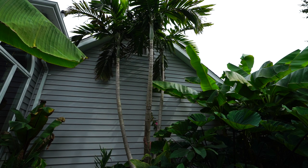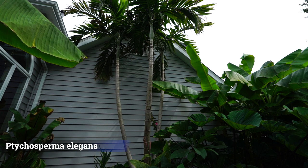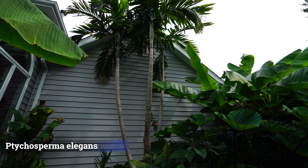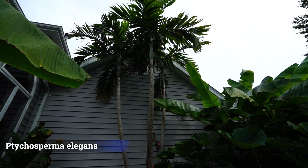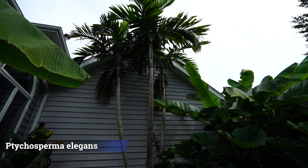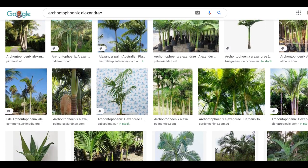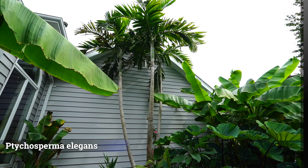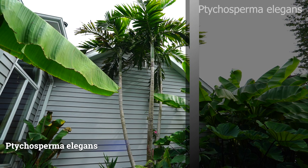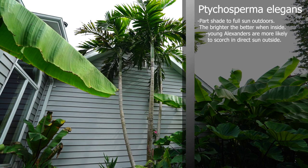So the Alexander palm — this is a Tychosperma elegans. It goes by the name King Alexander palm, Alexander palm, and the Solitaire palm, because it typically is grown with one trunk, just a straight up narrow pole with very slender trunks. Naming-wise, because of that Alexander name and King Alexander, oftentimes the name gets used interchangeably with the Archontophoenix alexandrae, which is a very different palm with different growing requirements. That's not what we're talking about here — that's why I made sure to put the Latin name up there. These will reach anywhere from 20 to 25 feet tall.